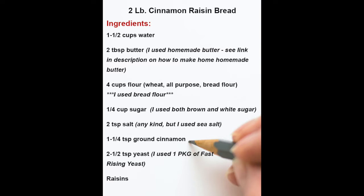To make a two pound loaf of cinnamon raisin bread, you're going to need: one and a half cups of water, two tablespoons of butter, four cups of bread flour, a quarter cup of sugar, two teaspoons of salt, one and a quarter teaspoons of ground cinnamon, two and a half teaspoons of yeast — or one package of yeast. You can use whatever kind you want as long as it's fresh; I'm using fast-rising yeast today. And then we add in raisins.